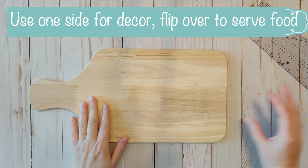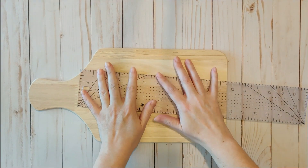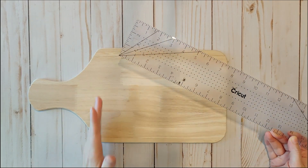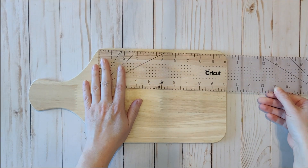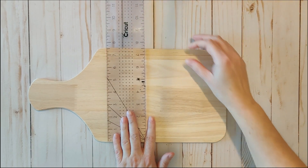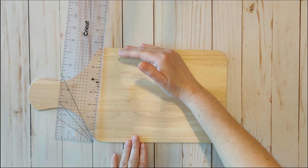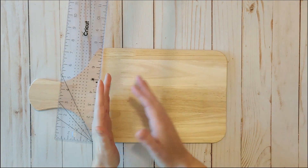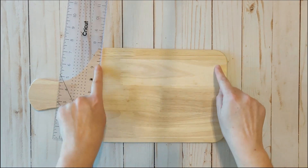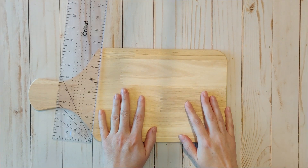Here is our Target cutting board and what we're going to do is measure it so we can make sure our design will fit with tons of space. I don't want the design to go above this line here, so this is about 10 inches in length by approximately seven and a half. We want to inset the design just a little bit — we don't want it running over the edges. Probably keep an inch or half inch gap around the top and bottom and maybe a half inch in.